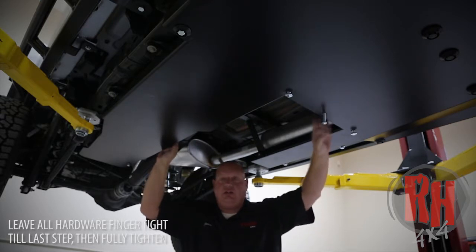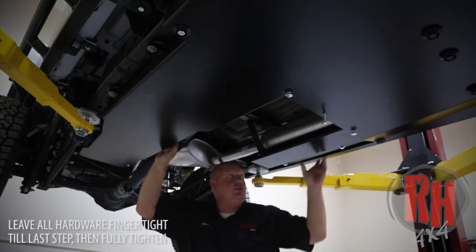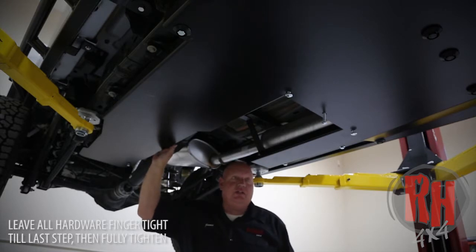Now we're going to go ahead and start tightening each of the bolts. Start at the crossmembers — tighten all the bolts on the front and back crossmembers first, then go to the resonator skid, the fuel tank skid, and your oil pan skid. Go ahead and tighten everything up to finish your install.